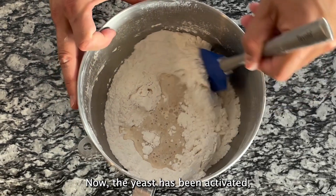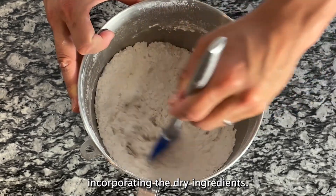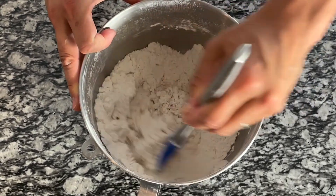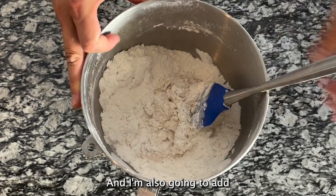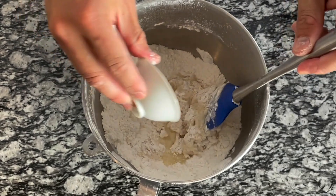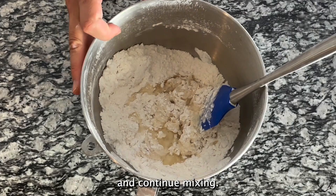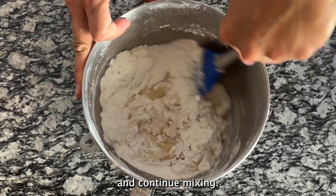Now the yeast has been activated, so I'm going to start incorporating the dry ingredients. I'm also going to add the oil and the vinegar, and we'll continue mixing.